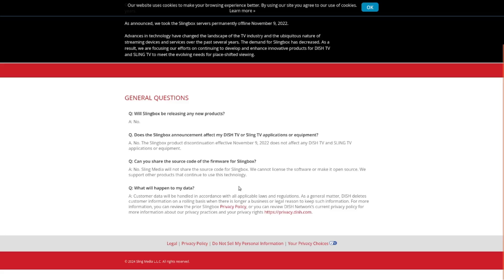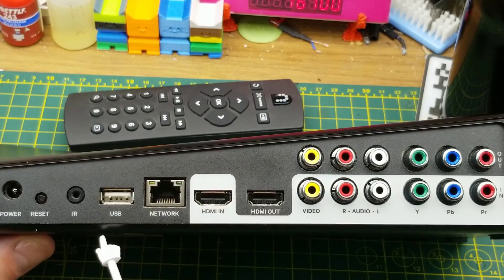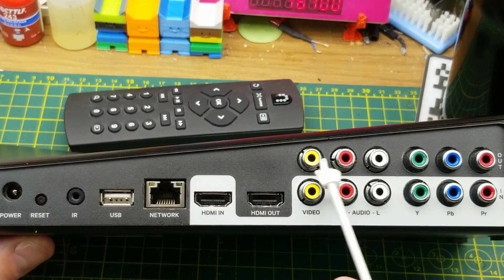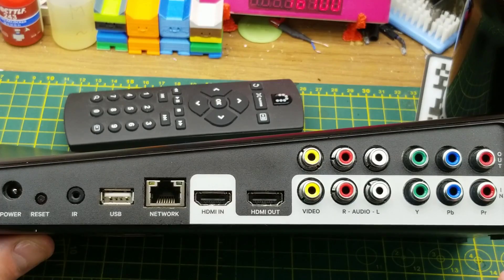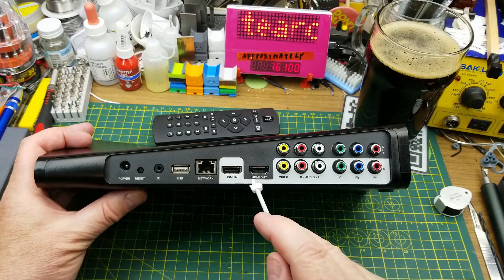They're tersely answering that they're not going to release anything more or do anything about it — it's just gone, dead, done. Connections on the back: power, reset, 3.5mm labeled infrared, USB, network, HDMI in — which is unusual on a streaming device — HDMI out, and a series of video and audio connections: composite, left and right audio, and for HD analog video, YPbPr.